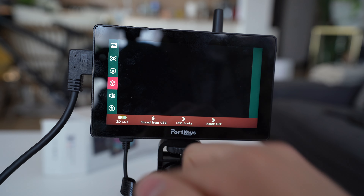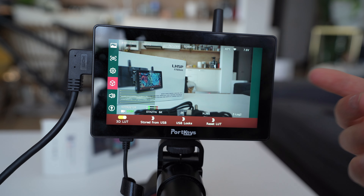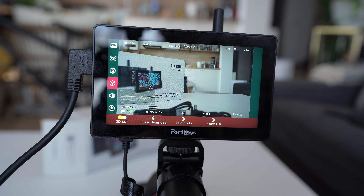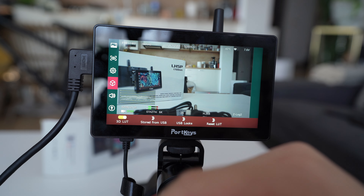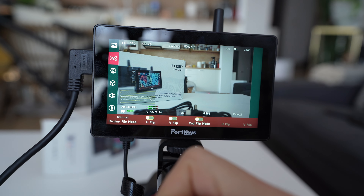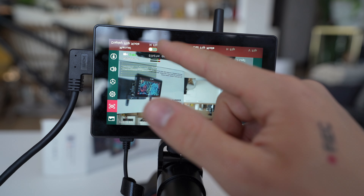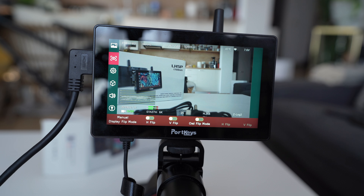There are a few pre-programmed buttons that go into different settings - for example, focus peaking, false color, and an RGB waveform. All those are really beneficial when you're filming and want to access them quickly. If you press on the screen you have the ability to import a LUT, and I already imported one which you can find in my shop. I use it to judge exposure properly - most LUTs I've tried don't work as well as this one, and it works the best on all monitors.